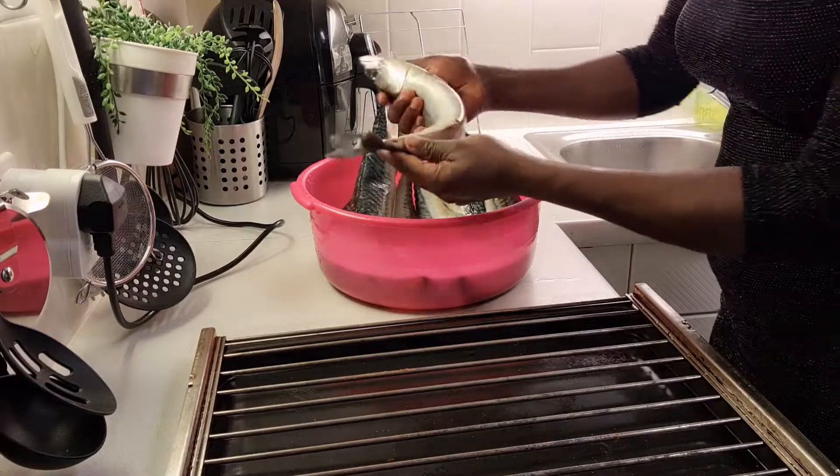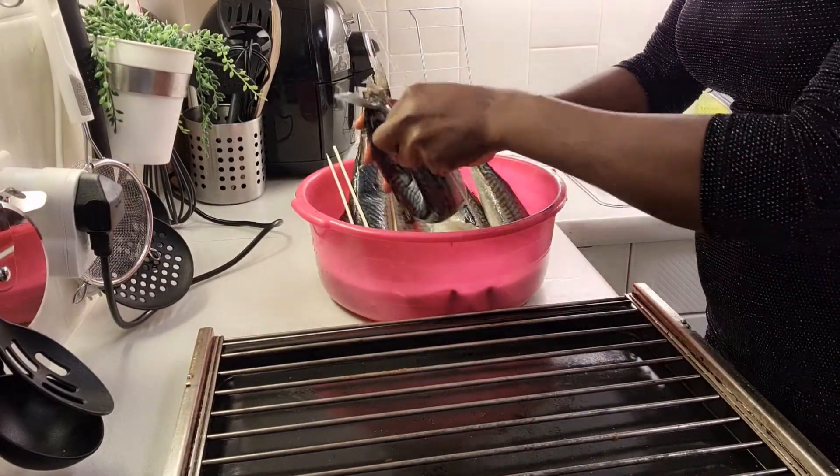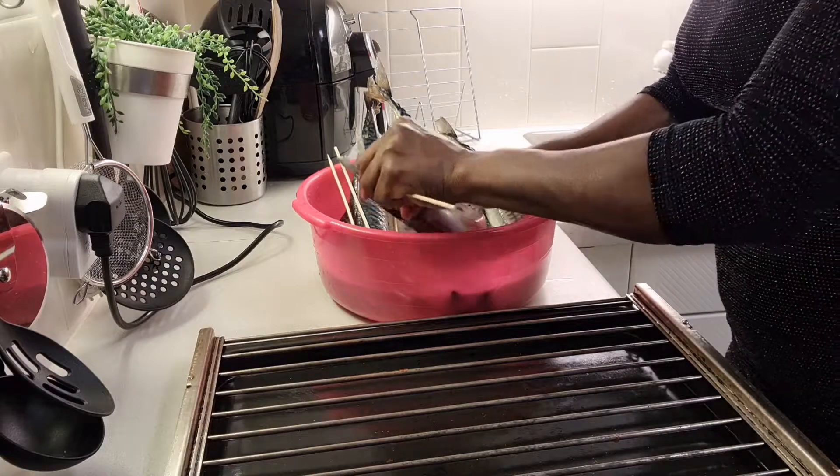Hello guys, welcome back to the Lenna family! How are you all doing? I hope you are doing great. So today I will be drying fish. I have this fresh fish — I'm tired of eating fresh fish, so I decided to dry them.